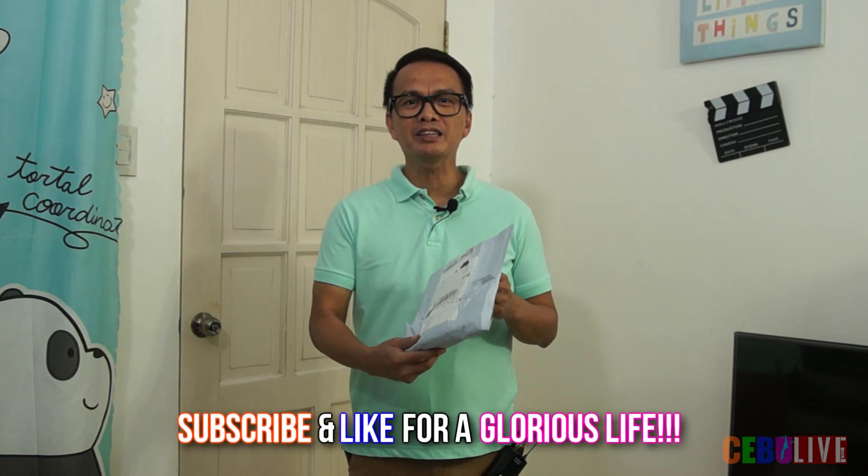Welcome once again to cibulive.com. We are going to unbox this computer add-on — it's called the hard disk selector switch or hard disk power switcher. It has different names, but the purpose is to control the power that goes into the hard drives so you can boot the specific drive you want. This is a four-way selector, so it can control four hard drives.